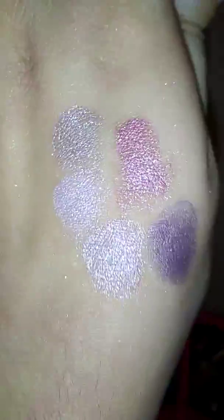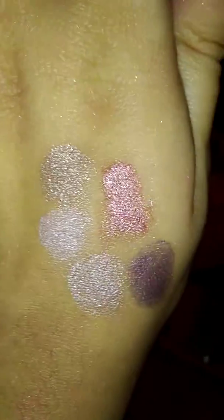This one's a blush slash illuminator right here, and then these other three are eyeshadows — four eyeshadows total. The bottom one is the purple one. This one was the silver one, but it doesn't really look silver. And then that pink one is the lightest one.